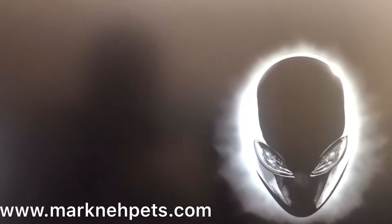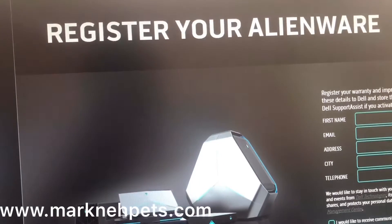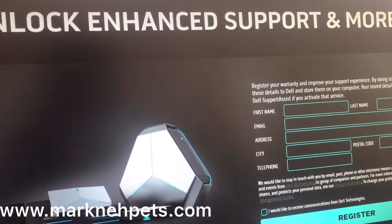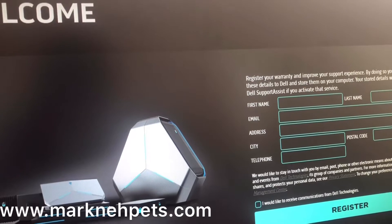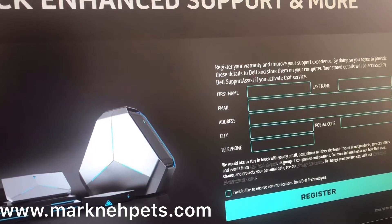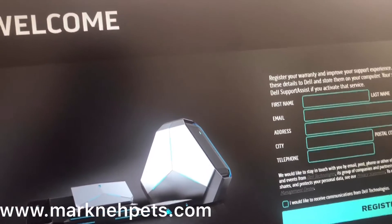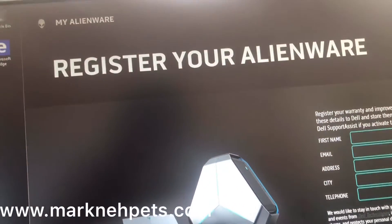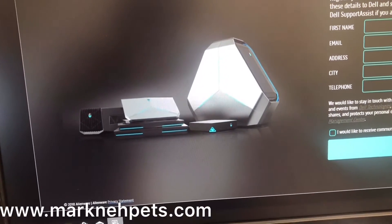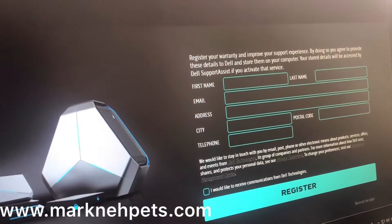You'll be presented with a registration prompt to enhance your support via the Dell Support Assistant. I think it's worth registering — it makes it much easier for drivers and getting the right tools set up, just to avoid downloading stuff you don't need for this PC.